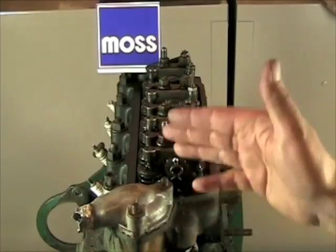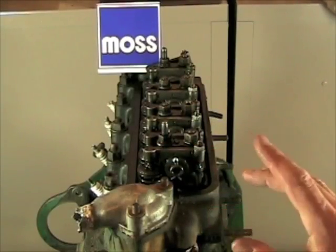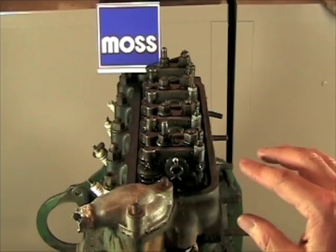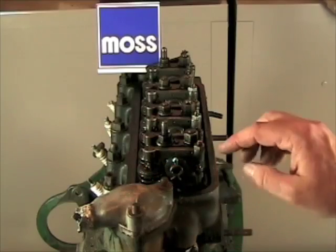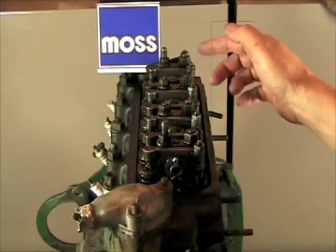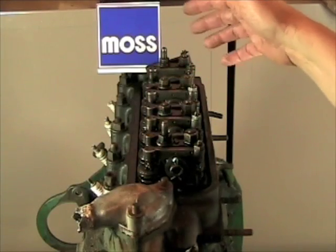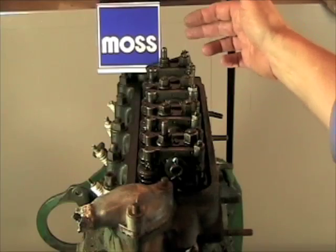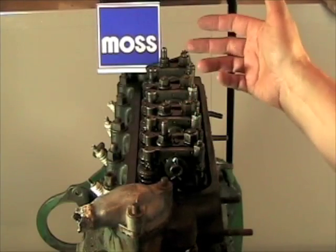The first thing we have to do is figure out which valves we can adjust, and the answer to that is in a simple thing: the number nine. Starting here at the water pump, you can count one, two, three, four, five, six, seven, eight valves in this engine. Think of any one of these numbers and add to it what you need to get nine — eight plus one is nine, six plus three is nine, two plus seven is nine.